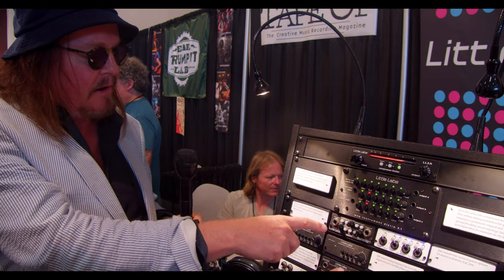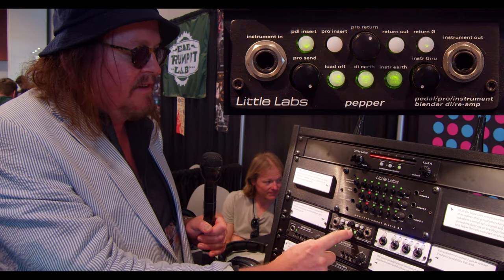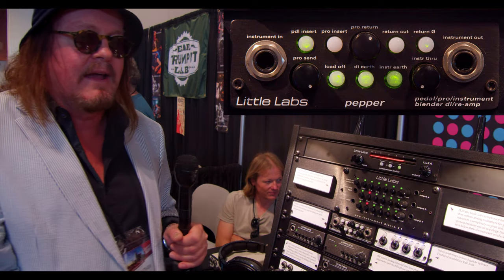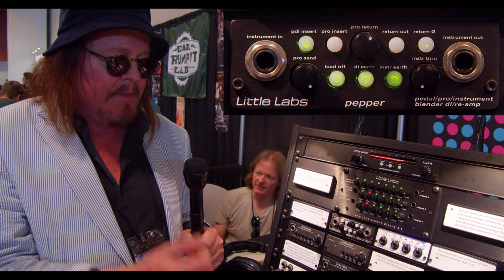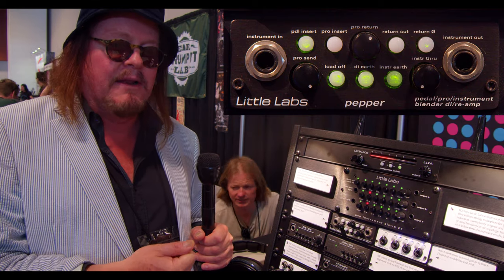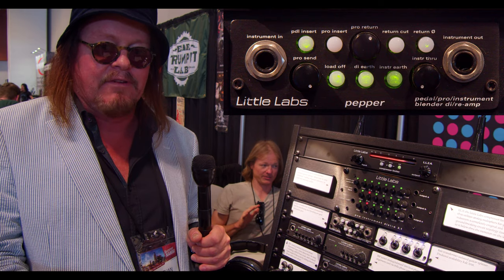Now the Pepper — that's something I designed. You could use it at the front end of the PCP if you wanted a little more flexibility. Basically you have an instrument input with two paths: one is a dry path with a level control, and one is an effects path where you have an insert for your pedalboard and an insert for pro gear.